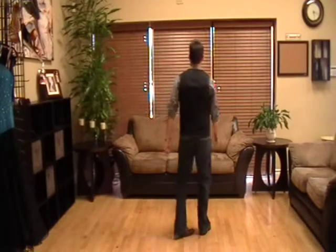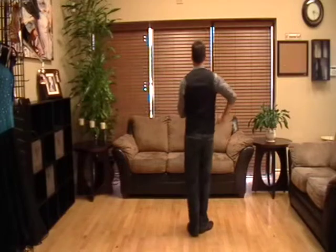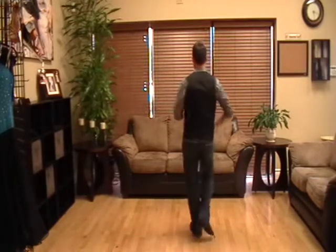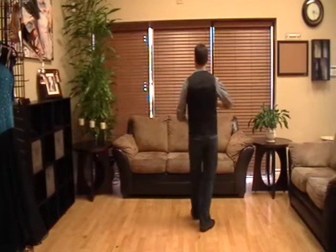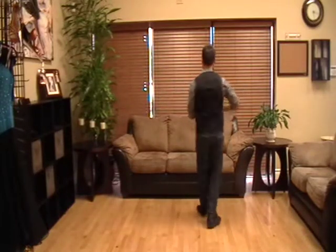From a different angle: one, two, three, five, six, seven. Back, two, three, forward, six, seven. Back, two, three, forward, six, seven.